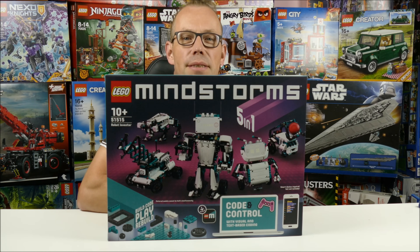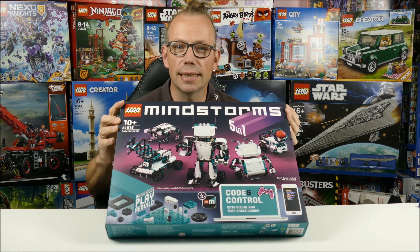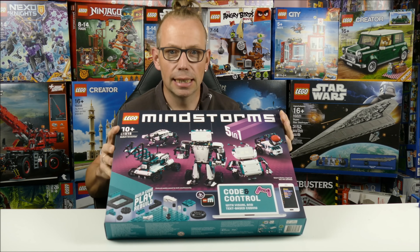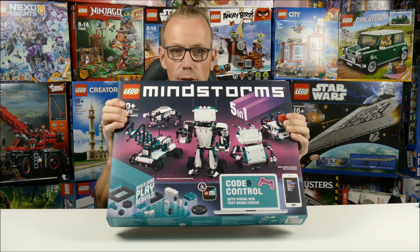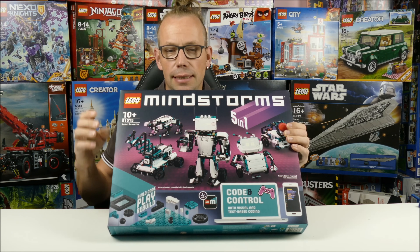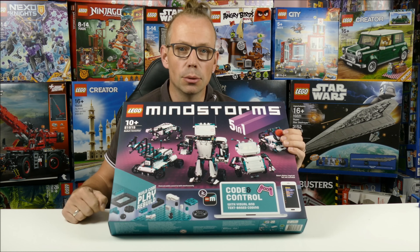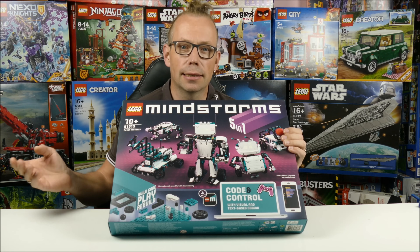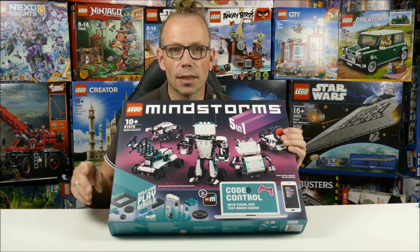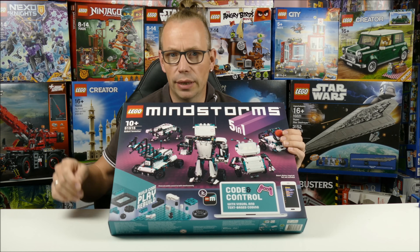Welcome LEGO fans! I am the Austrian LEGO fan from Carinthia in Austria and today we have the new 2020 Mindstorms set. That's the fourth technical base from Mindstorms. We have series 1 from 2007 up to 2009, generation 2 from 2009 to 2013.